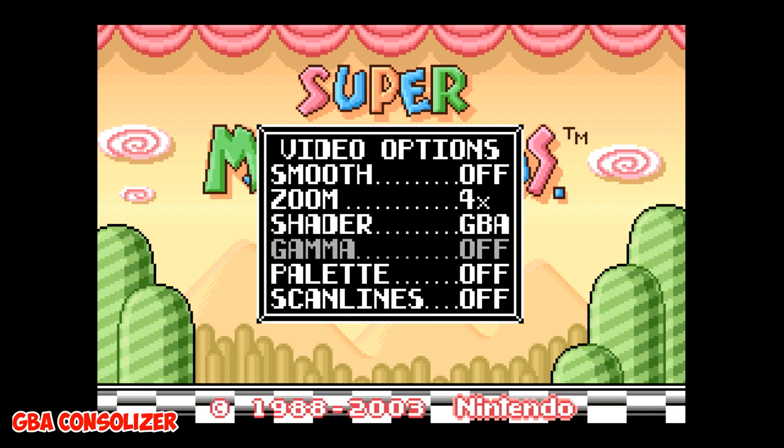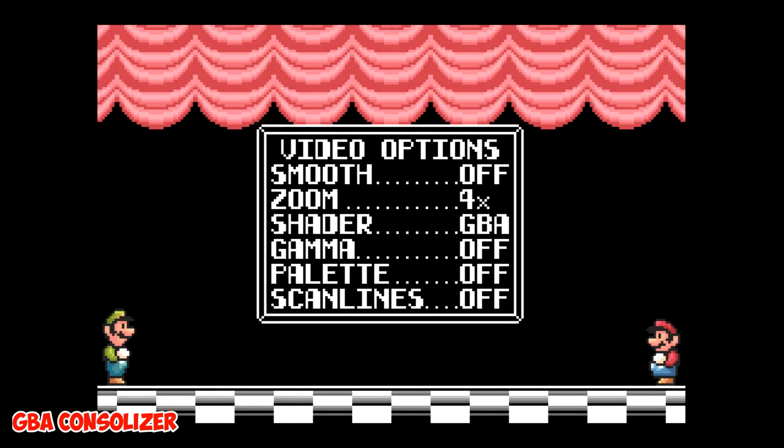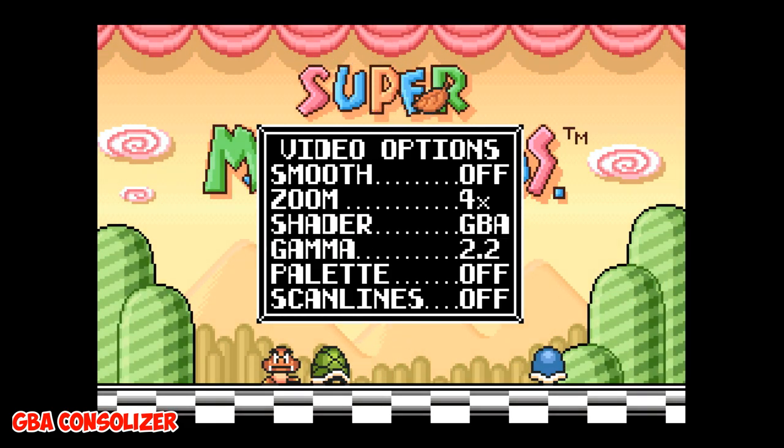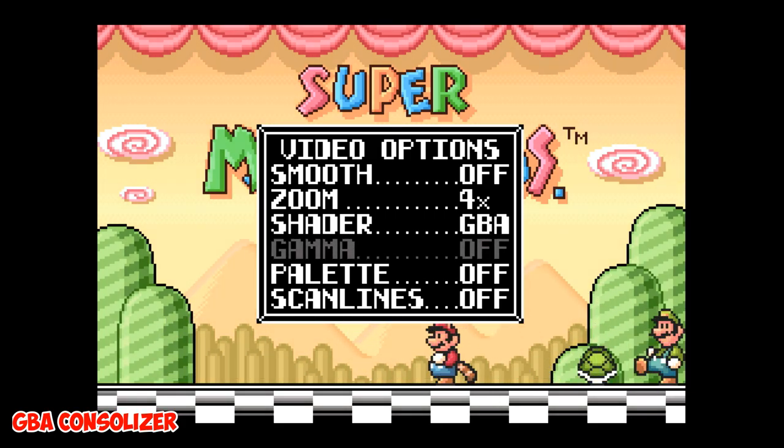The next option is Gamma. This applies a non-linear brightness correction to the image and can only be used when a shader option is selected — it does nothing if the shader is set to off. You can see the gamma messes with the brightness a little bit. Definitely cool to have the option to get it to exactly how you like it.